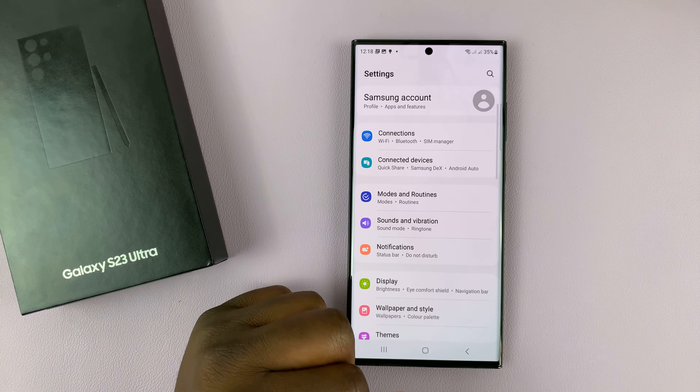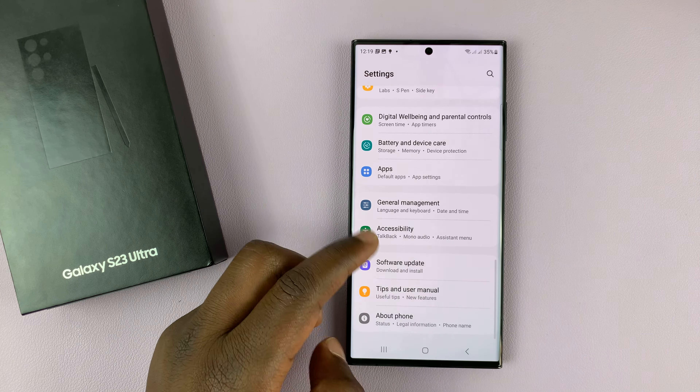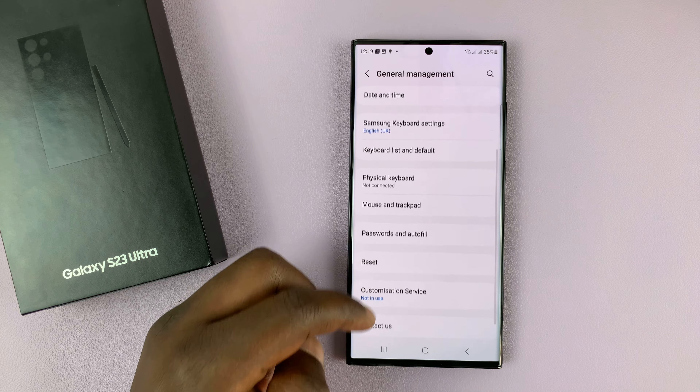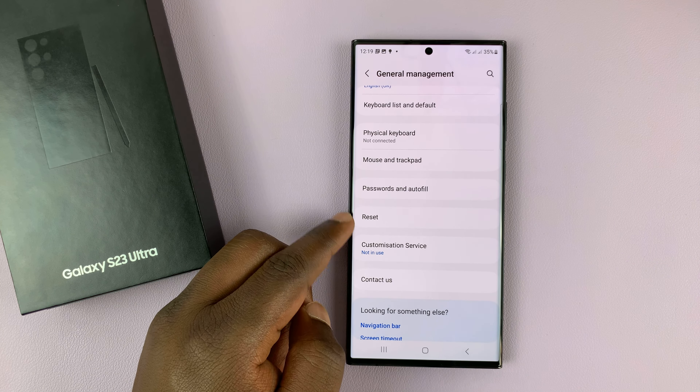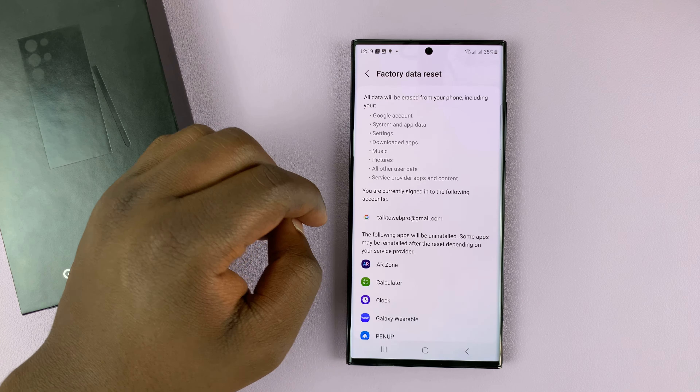Go to the main Settings page, then scroll down to General Management and tap on that. Under that, scroll down and look for Reset, tap on that, and then tap on Factory Data Reset.